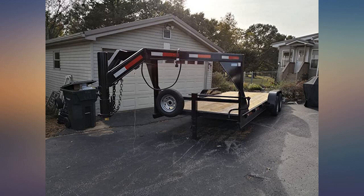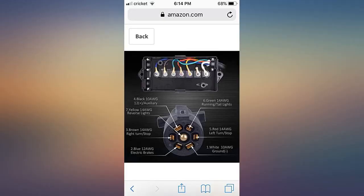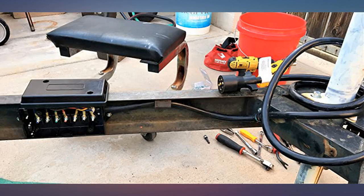I used this on a new trailer I built that has the simple left, right, marker, ground, but also had electric brakes. I prefer the 7-pin RV setup as I seem to always have problems with the 4-pin setup. Once correcting the wiring misconfiguration, I took it out for a test run and everything worked like it should.